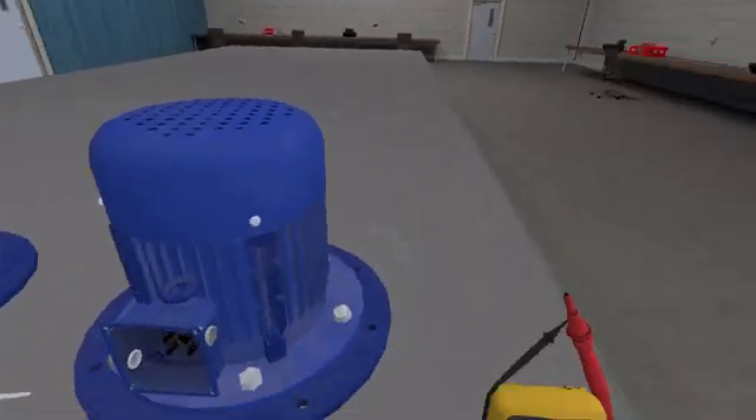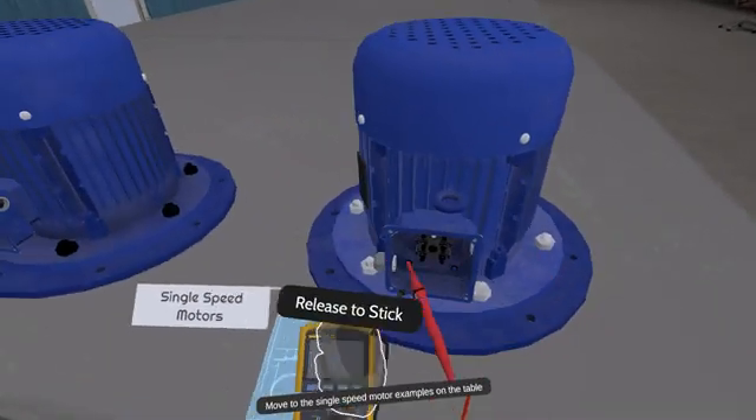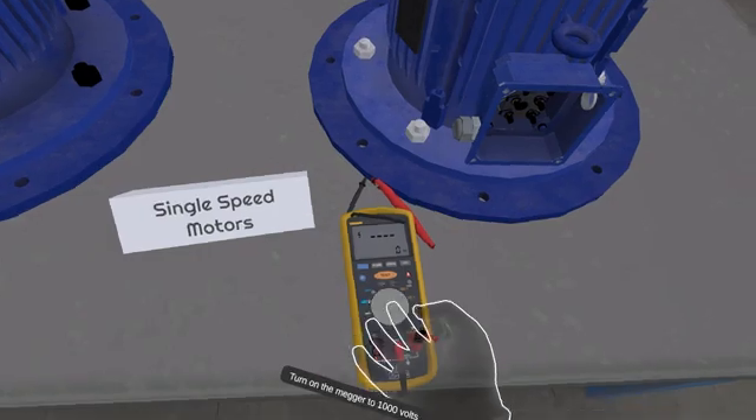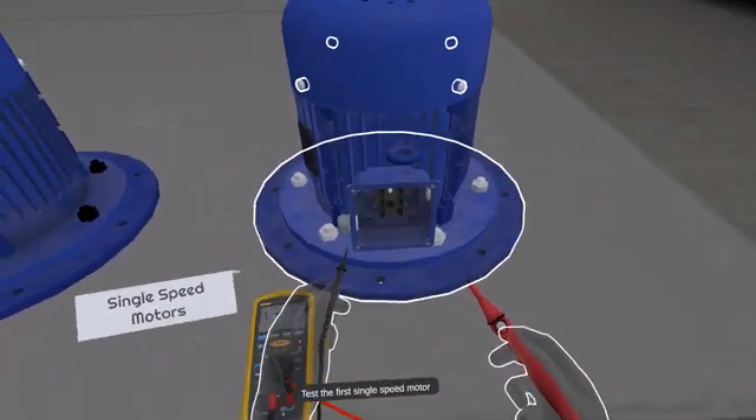Move to the single speed motor examples on the table. Grab the mech and turn it on. Test the first single speed motor.